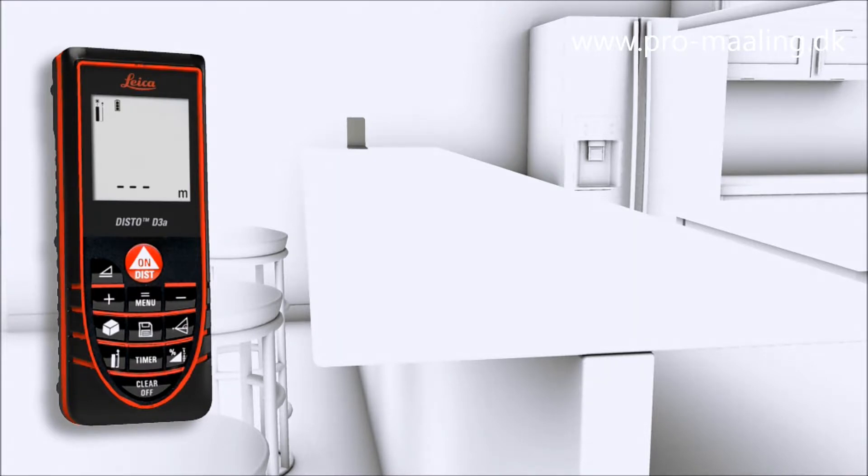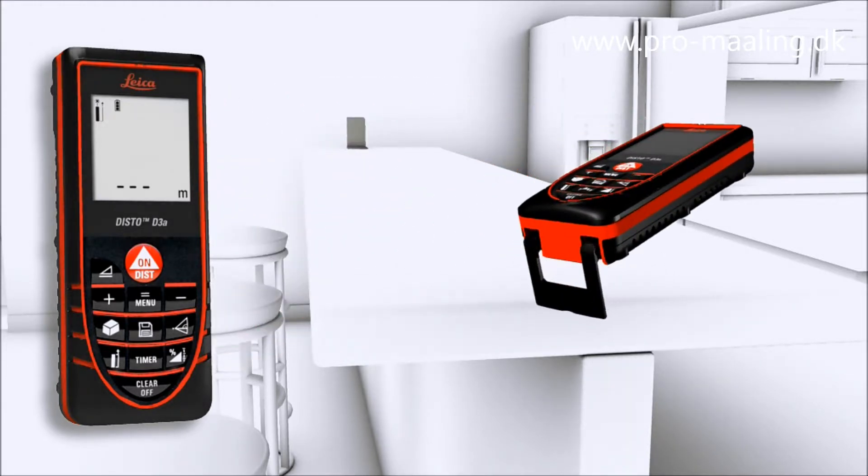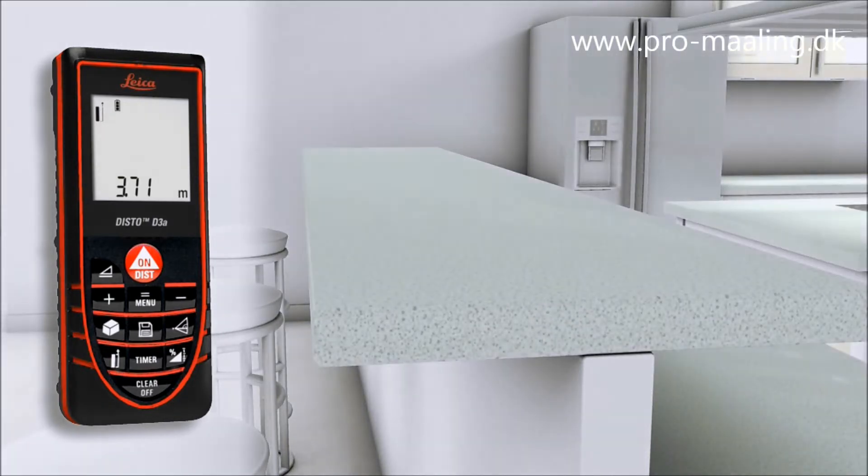For accurate measurements out of corners, slots, or from edges, the multi-functional end piece of the Leica Disto D3a prepares you for all measuring situations. The automatic end piece helps you to avoid expensive measuring errors.